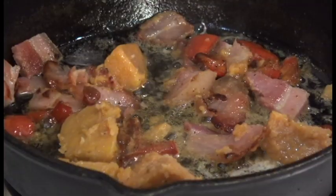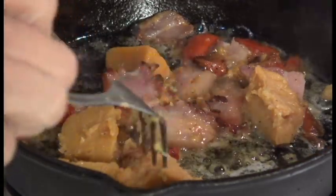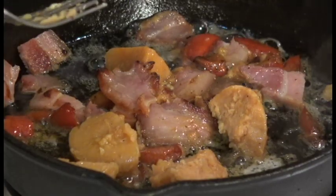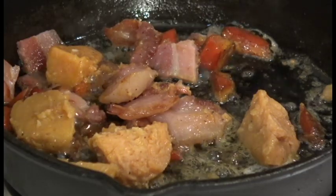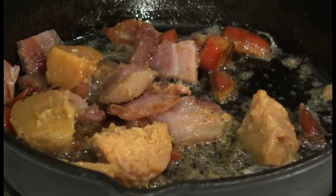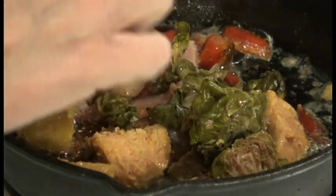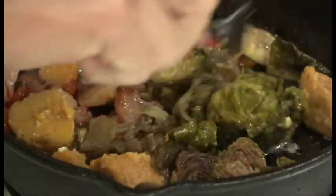I had some leftover pancetta, warmed it back up, rendered some more of that fat, did add a little bit of butter in there. I've also got some leftover sweet potatoes — I put sweet potatoes in just about everything — and also some red peppers. A few bites left of some roasted Brussels sprouts, a little onion jam with mushrooms, and we're gonna put all that in just basically to warm it up.